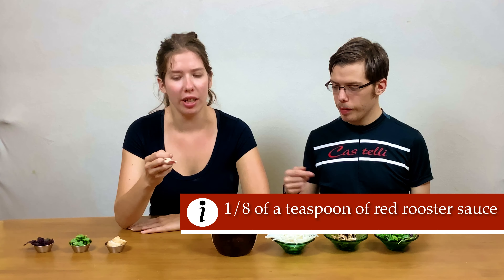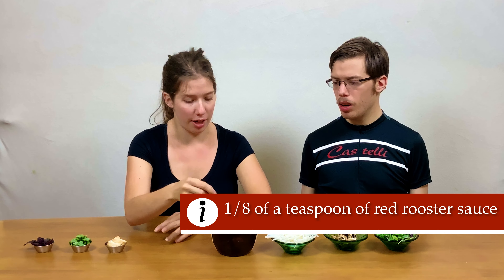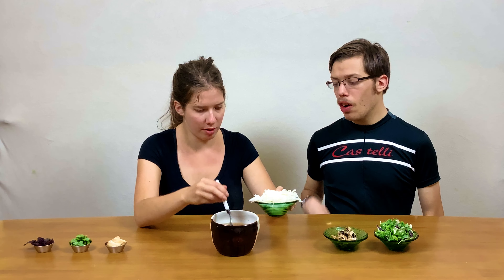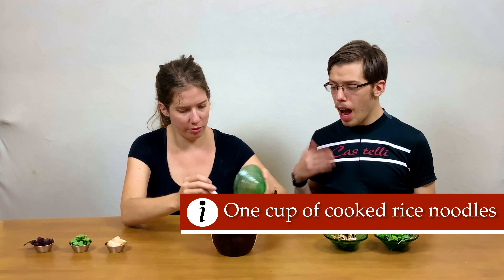We're going to put one eighth of a teaspoon of this red rooster sauce in — it's going to add a little spice. If you like it more spicy, add more. If you're not a big fan of spice, you don't have to add it.